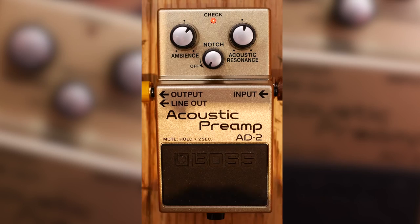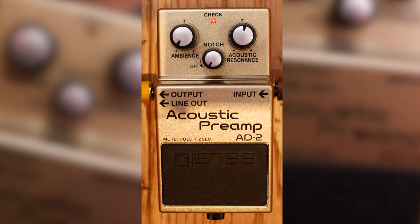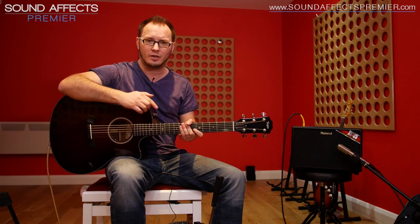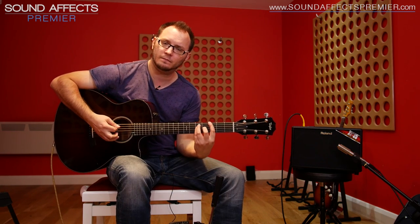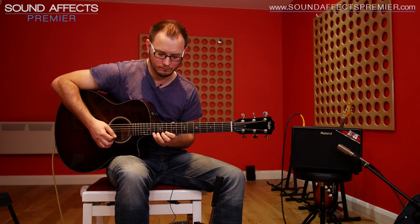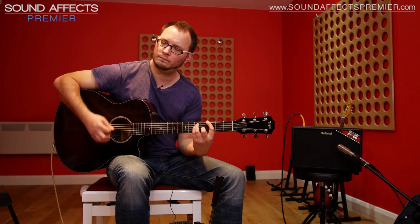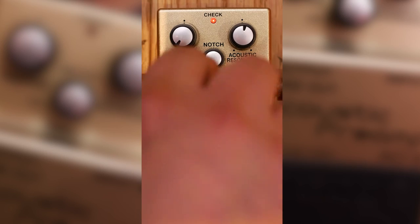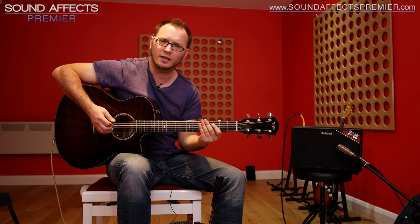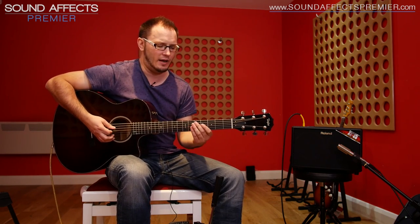I'm going to show you the controls in detail, starting with the ambience control. There is reverb on the AC-60 but we've got it switched off so you can hear this. With the ambience control off we've got this sound. So let's dial in some ambience — we'll go about halfway — and now we've got a nice little room reverb in there.